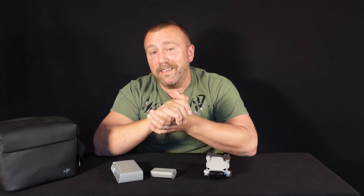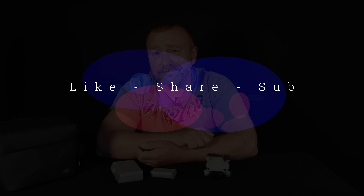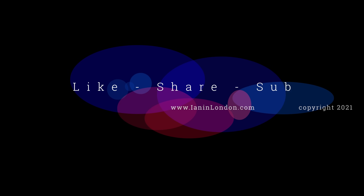Feel free to send this on to anyone you know that owns a Mini 2. Let me know in the comments what you think, and as ever, hit the like button to help the video along. Until next time, I hope you find it useful. Have fun. Happy flying.